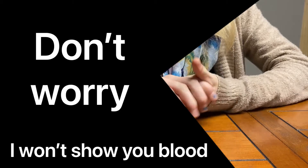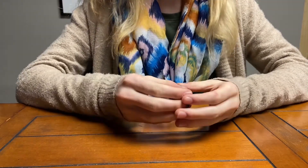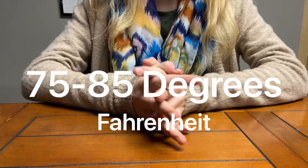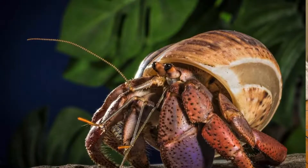Hermit crabs are cold-blooded, requiring the right temperature in their environment. It is suggested that you maintain your hermit crab tank at 75 to 85 degrees Fahrenheit. Any lower than that could cause your hermit crabs to become weak and stressed.